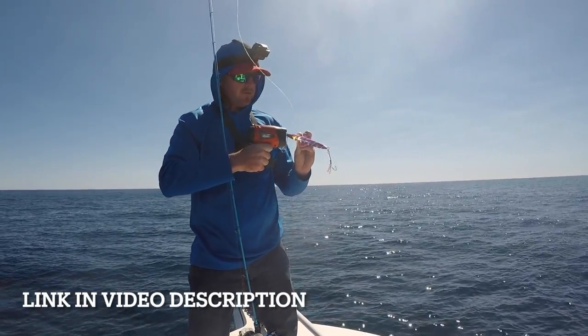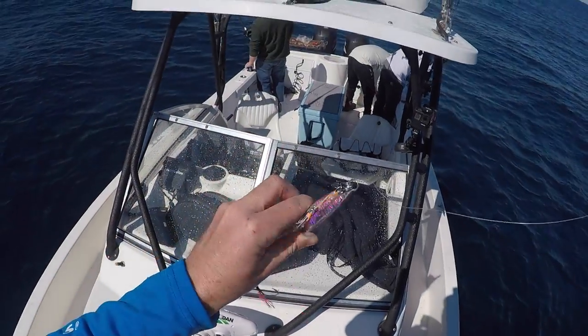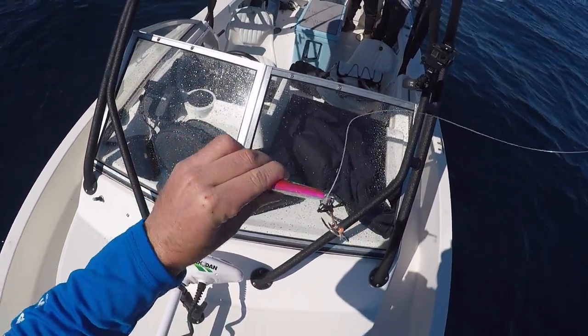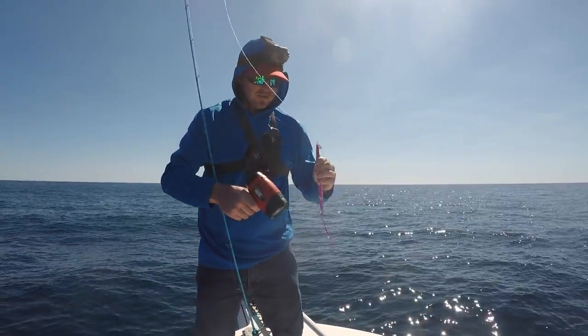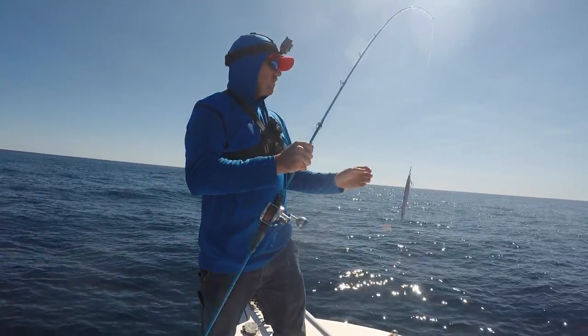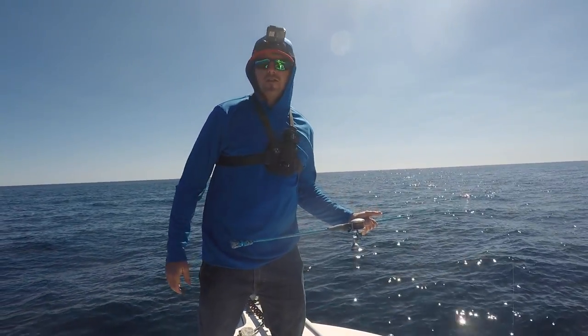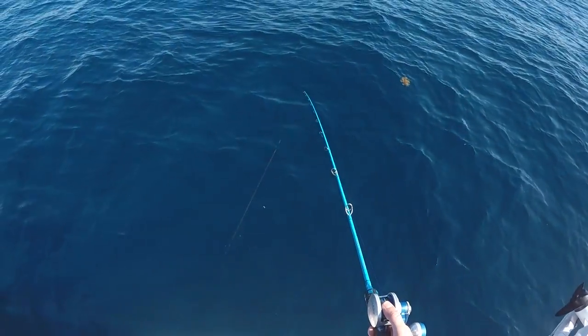It's a 400 gram Johnny Jigs watermelon color. I've got one single hook on the bottom and double assist hooks at the top. Still using my Blue Goo fish rod right here. I'm gonna figure out the drift, drop it down, and hopefully we can get on some fish.